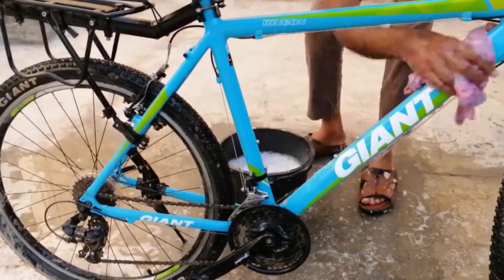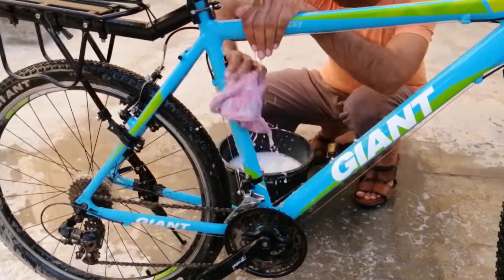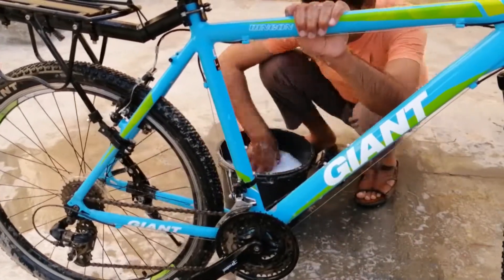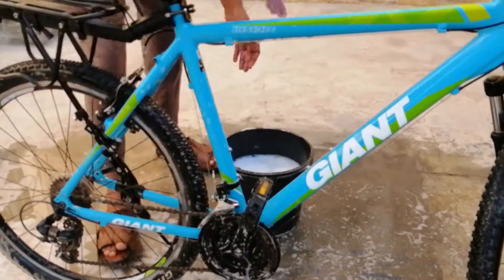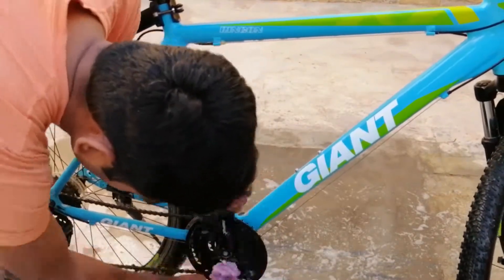Now we will clean the middle part of the bicycle. We will pour this powdered water generously, just as before, and clean the bicycle with a cloth. The dirt will only go away if we use a full cloth. Clean each item carefully. Use a soft cloth so that there are no marks on the bicycle — do not use rough cloth at all.